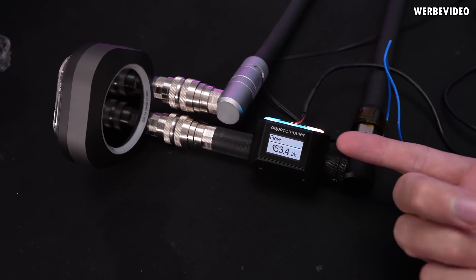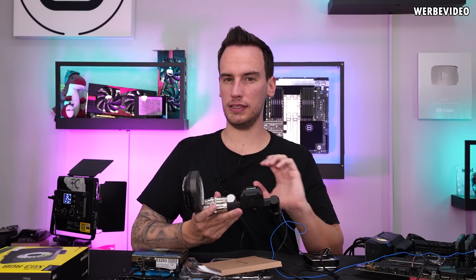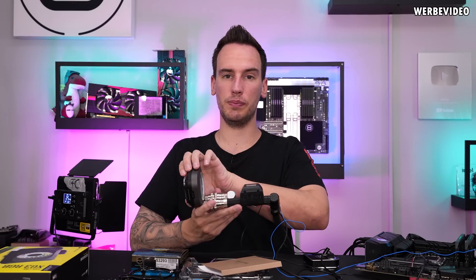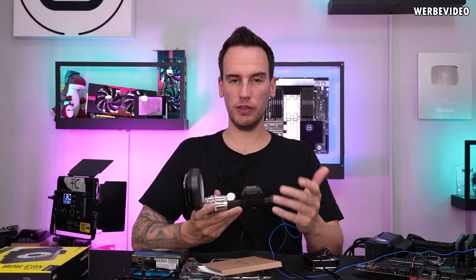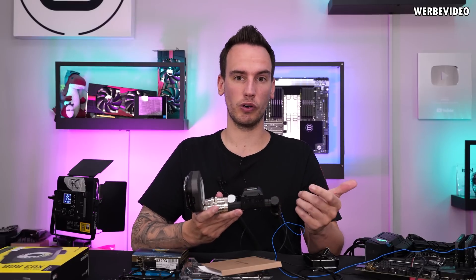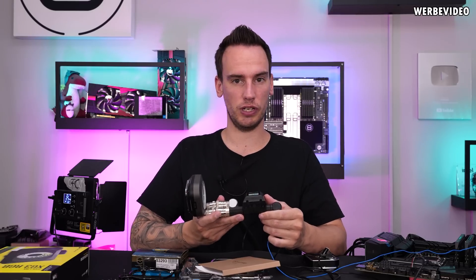Pretty cool — same as the older XC7, this new block is not restrictive at all, which can be good and bad. It could be bad because theoretically you could be wasting potential — making the jet plate a little thinner could increase the localized flow rate at the cold plate. That said, it's obviously a good thing that it's not restrictive, because you can add more components at the same pump speed — additional radiators, GPU cooling blocks — and still have sufficient water flow.